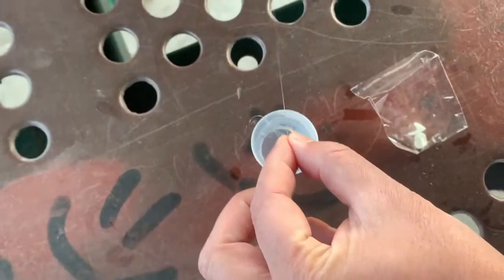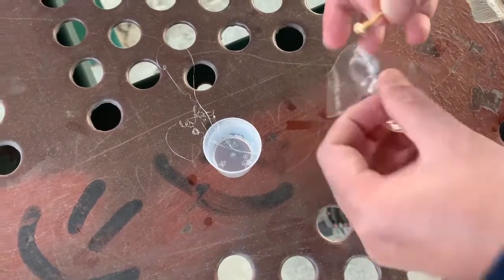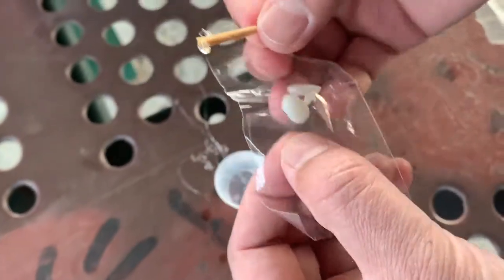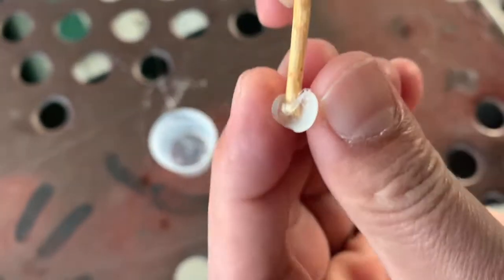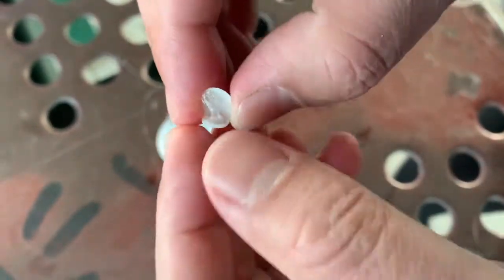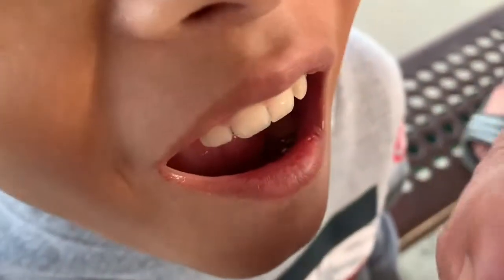The gel is getting ready to be applied — it's pretty sticky actually. So here is the gel and here is the teeth. We will put the gel right here inside the teeth. We will do it on one of them, and do not put too much in here. Then we will go and put it on the teeth.